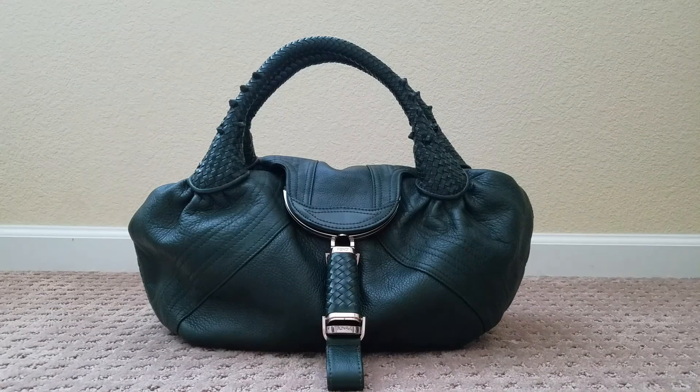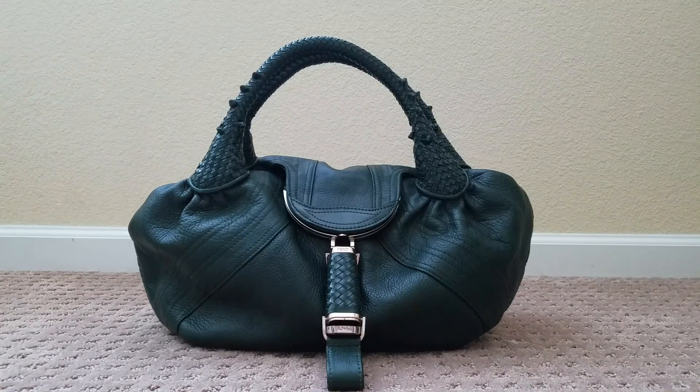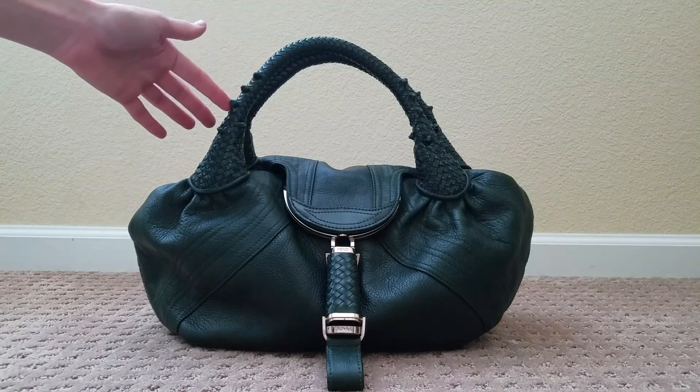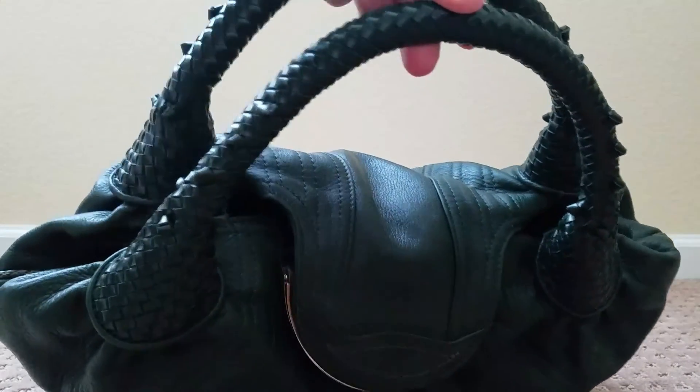If you see this bag on the internet or the pre-loved market right now, you might assume it was real. There are three things you can see just based on this view that tell you this bag is not authentic. The first thing is the knots on the handle. Each authentic Fendi bag is made with seven knots on each side of the handle, for a total of 28. This bag only has six on each side.